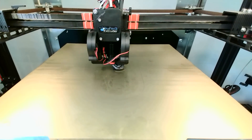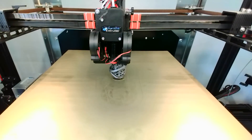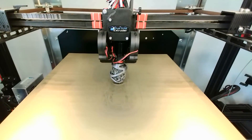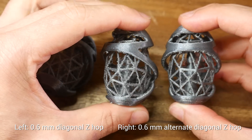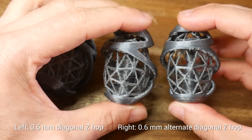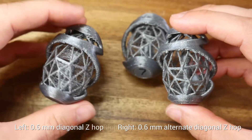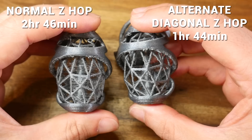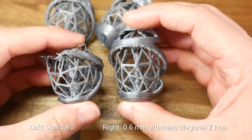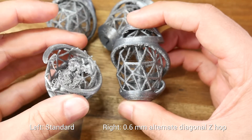Running the same tests again: normal travel move, normal Z-Hop, the previous diagonal Z-Hop on the left, and the alternate version on the right — not much difference on the retraction tower. Stepping it up with a 3D Benchy: the original Z-Hop version versus the alternate diagonal Z-Hop version, which has the least stringing of all models, but still has some. Turning back to the egg, the print completed successfully. The latest version still has some stringing but it's drastically reduced compared to what we had, and cleaner than traditional Z-Hop. Best of all, it took an hour less to print. It still has more stringing than a version with no Z-Hop whatsoever, but that version didn't finish — so that's irrelevant.